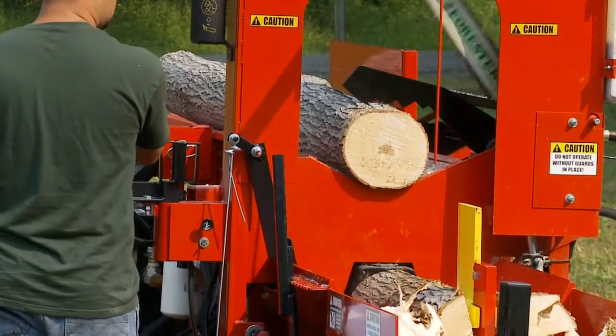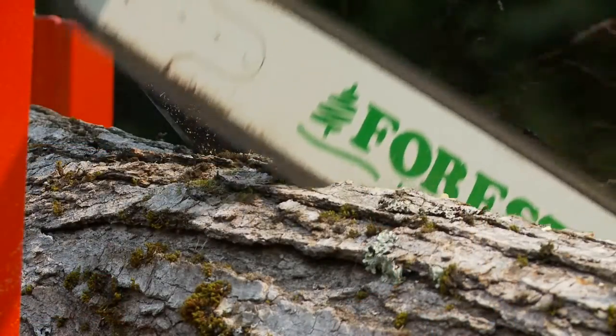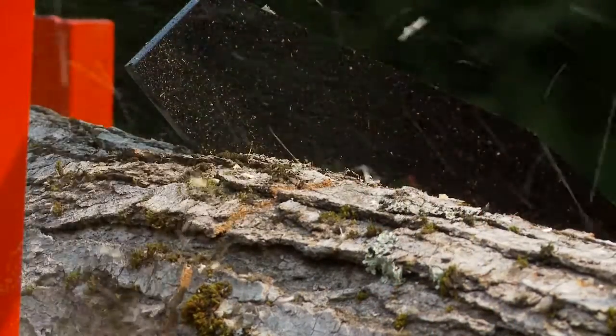That gives you more efficiency with your processor. The Brute firewood processor features a 3-8 standard chain cut-off saw. Hydraulically driven, it's got plenty of pressure behind it so you're going to cut a lot faster than you would with a typical chainsaw.